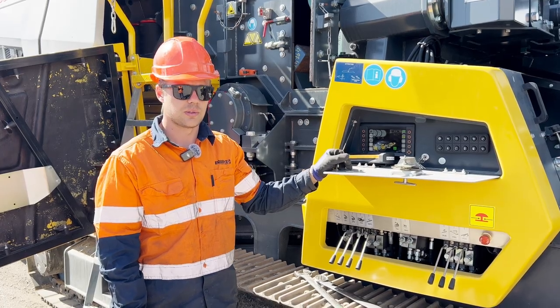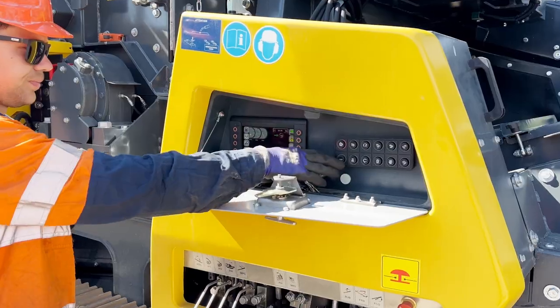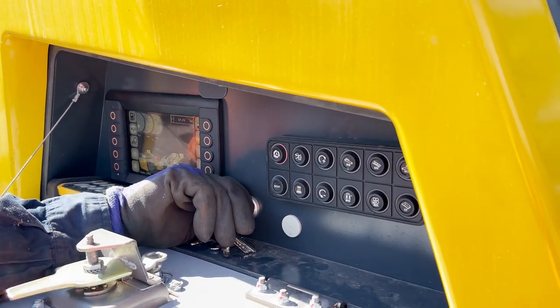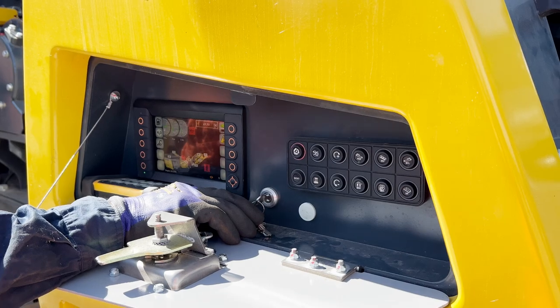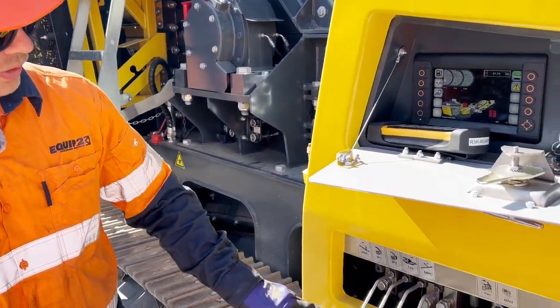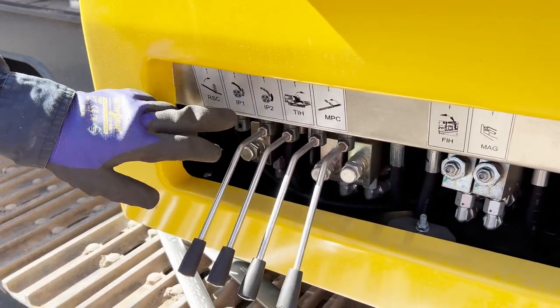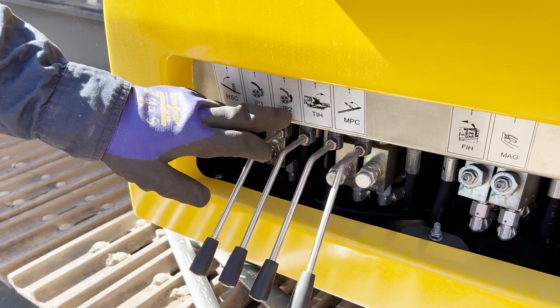Once the measurements are done, we can turn the engine on and engage the hydraulics. To adjust the bottom and the top apron, we use these two levers here — IP1 and IP2. IP1 does the top apron as pictured, IP2 does the bottom apron.